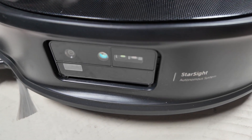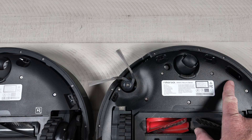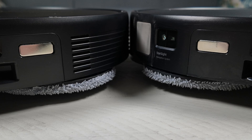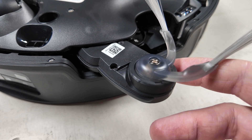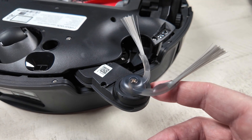The object avoidance system is unchanged for the most part — it's still Starsight 2.0. I did notice they removed what looks like a floor tracker from the Seiros 20 that was present on the XR. The Seiros 20 features the same slim 7.98 centimeter body height. I also noticed they redesigned the swing-out arm on the side spinning brush. I'm not sure the reason for this or if they were having issues with it, but it does look like a beefier unit.